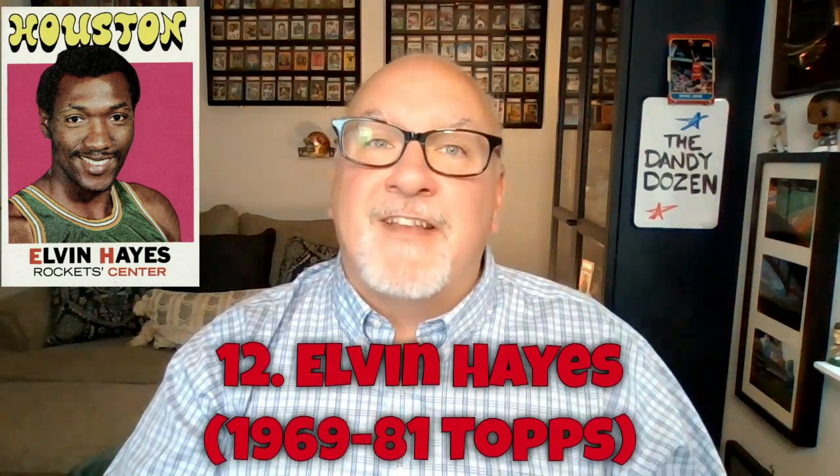Some great NBA players whose cards didn't make this Dandy Dozen list include Nate Archibald, Rick Barry, Bill Bradley, Billy Cunningham, Gail Goodrich, Connie Hawkins, Phil Jackson's Bulls 72 rookie card, Jerry Lucas, Moses Malone, Bob McAdoo, Earl Monroe, Calvin Murphy, Willis Reed, Pat Riley, West on South, and Lenny Wilkens. Those are all great cards to get — they just didn't make the top 12.